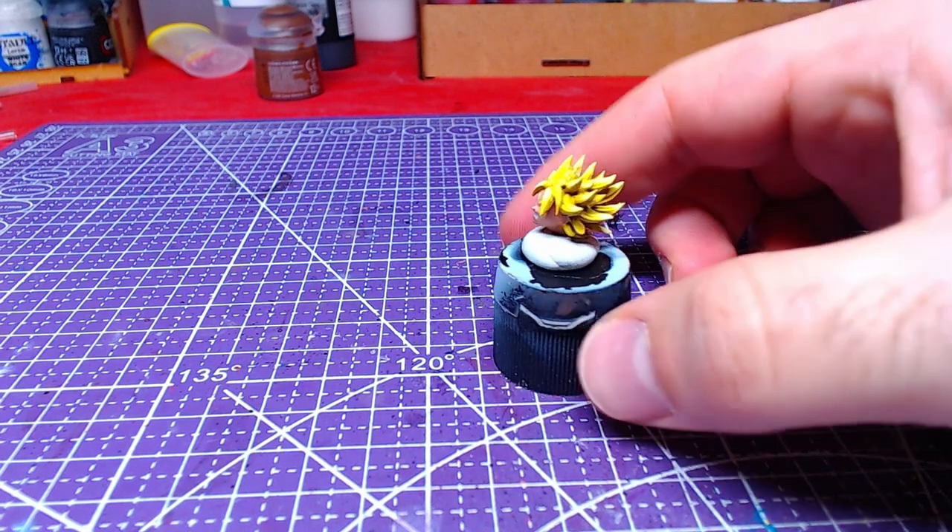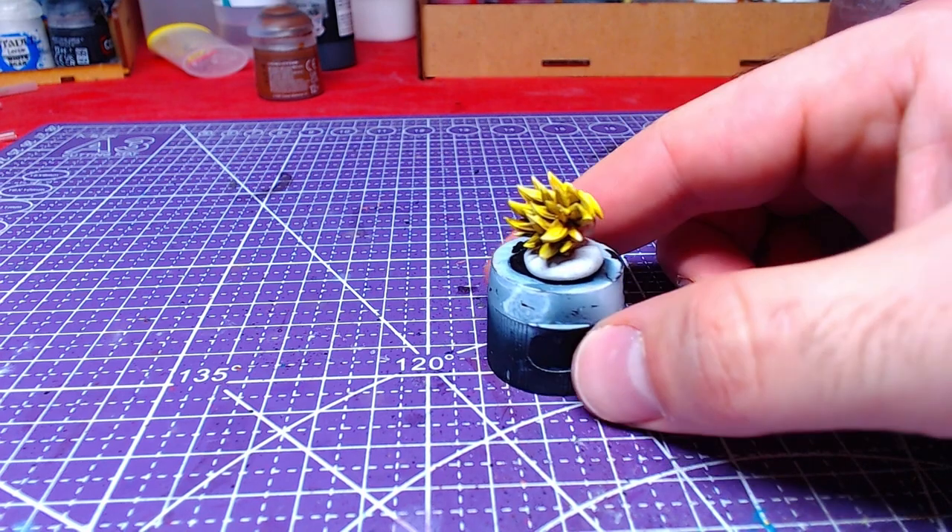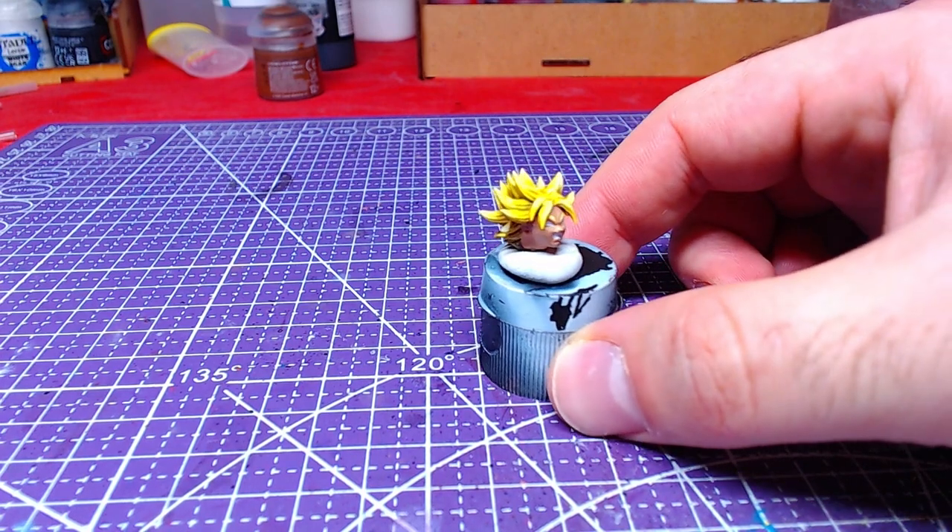Hello everyone! Welcome back to another video! Today we will paint Brawly's head. Without further ado, let's get to painting!